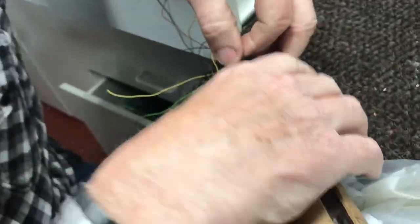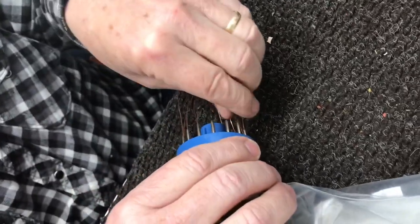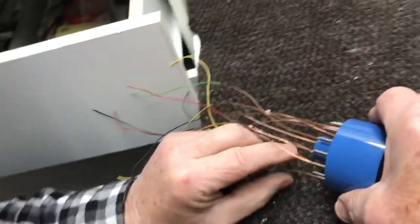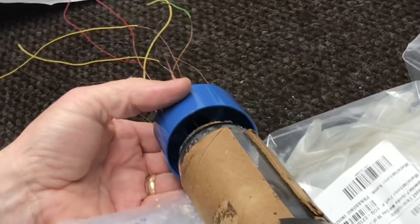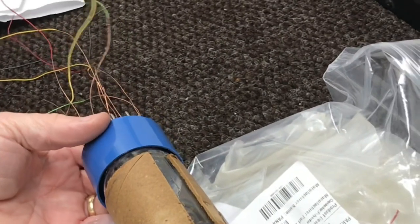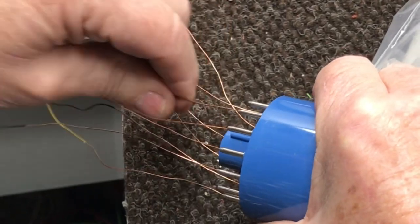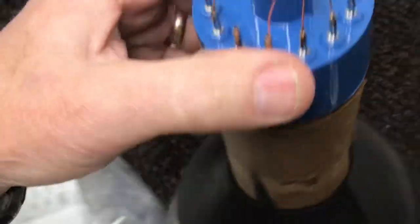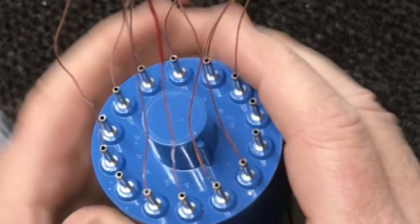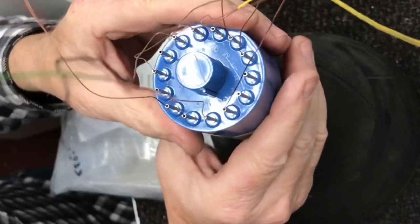When I'm finishing I'm gonna look in here and make sure they're all tight — it feels like they are. I think we've about got them. Okay, that feels pretty good.